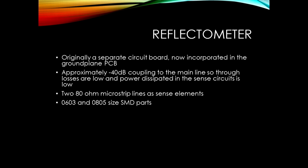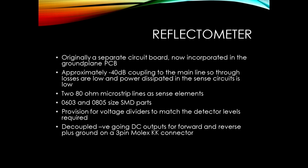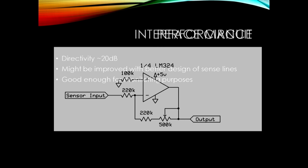It uses a mix of 0603 and 0805 SMD components to populate it, with voltage dividers to match the detector levels to the desired voltage range. It's set up for negative-going output at the moment, which happens to fit with the W6PQL control board used on the PA. You can also do a simple op-amp interface into a PIC to convert from negative-going 0 to minus 5V input to a positive-going output, with a trimmer to set the gain for the correct full-scale deflection. Directivity is somewhere approaching 20dB - it probably needs a bit more work on the sense line design, but it's okay for monitoring purposes.